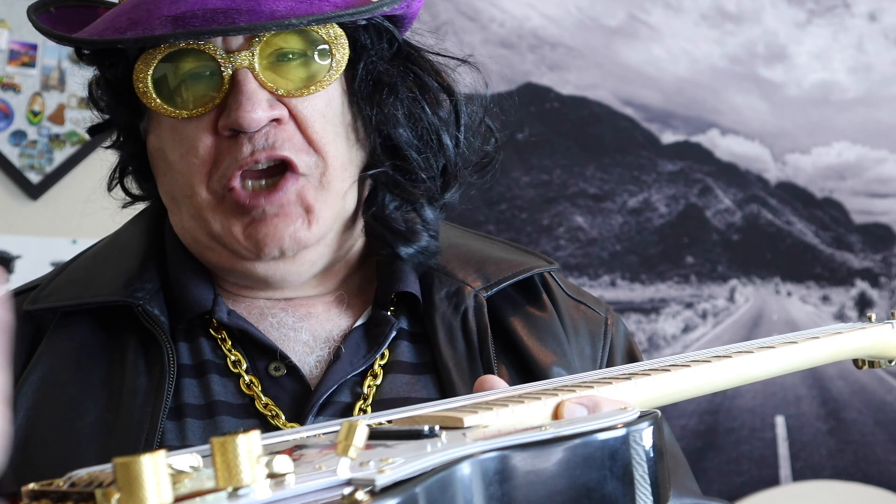You can see the graphics, and then what I did was change the bridge, put a couple of mini humbuckers in there, and re-did the electronics. Even got a coil splitter. Put some locking tuners on there.